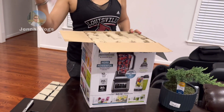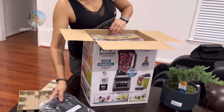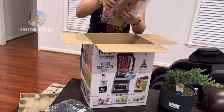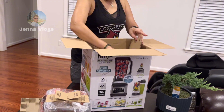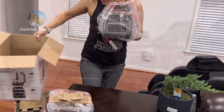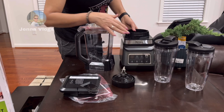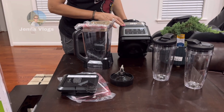They have a manual book in here. You can make a smoothie with this one — a family smoothie. This one comes with a base. I'll set this on the side — the base goes here.